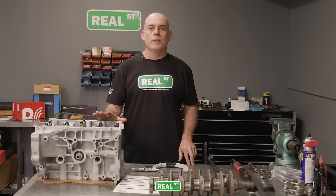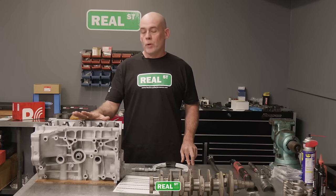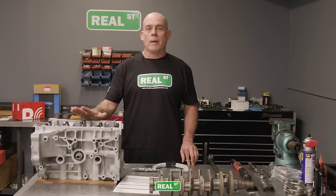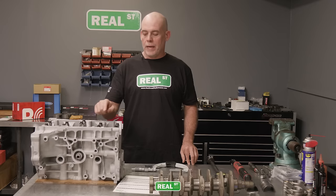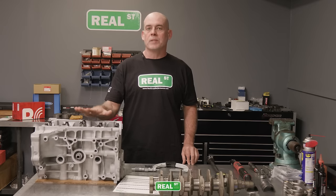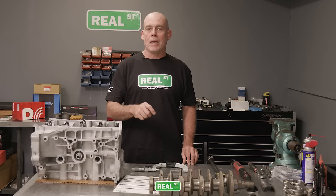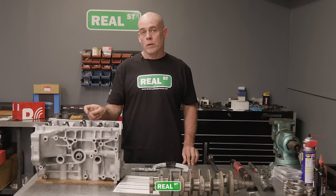The first thing I need to determine is that the main housing bore is the correct size. To do that, I'm going to install the main caps back on the block in the order and direction that they came off. You can't take this cap and put it over here — it doesn't work that way. The caps need to stay in the same place and same direction they came off. If you have a block that's missing main caps, you can't grab a cap off another block without having it align-bored and honed.